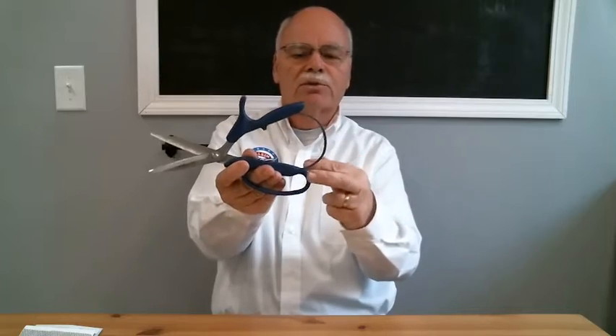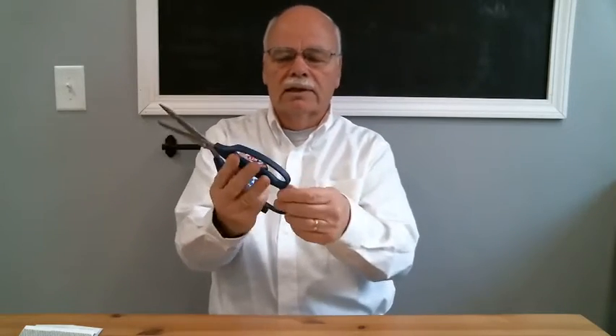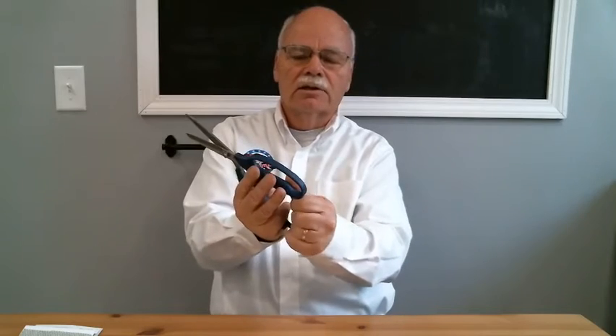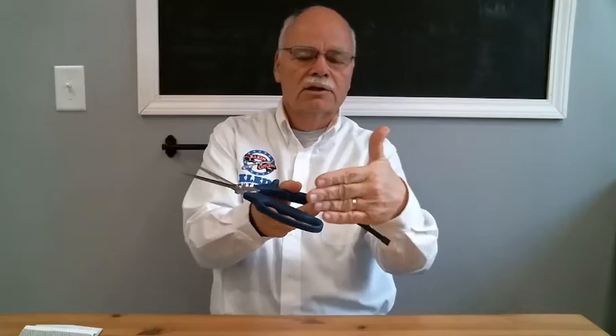And it will produce less fatigue because you have this spring strap that you see right here, and it'll spring open. This spring strap can be easily slid out and removed, as you see right here. You just slide it out of this slot.